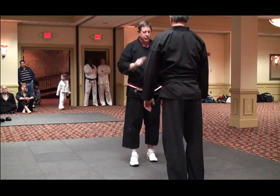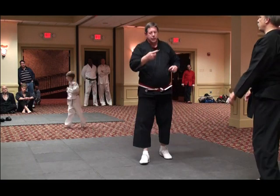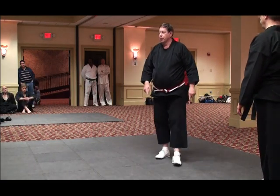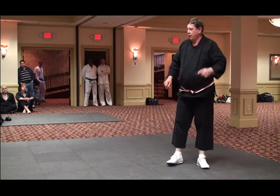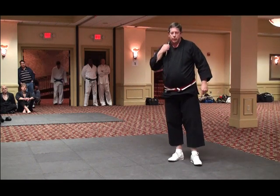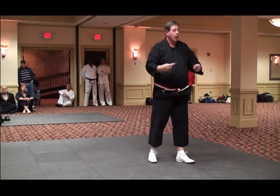No strikes to the eyes or things like that — although when push comes to shove, you want to go to the frail parts of the body, not the bones. You want to go into the pressure points: eyes, nose, throat, groin.